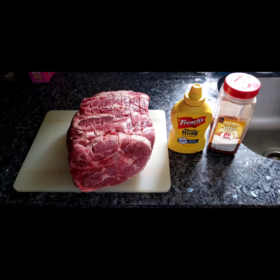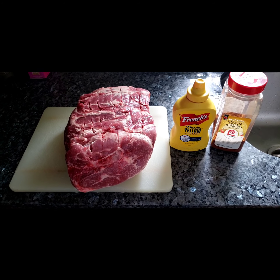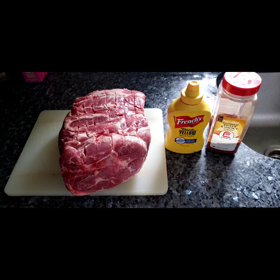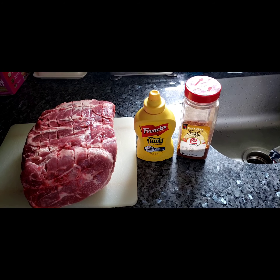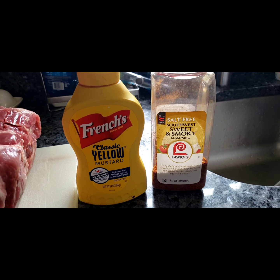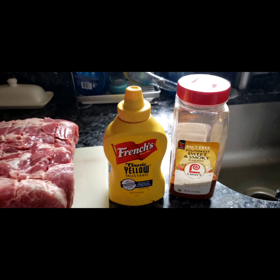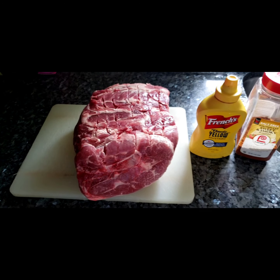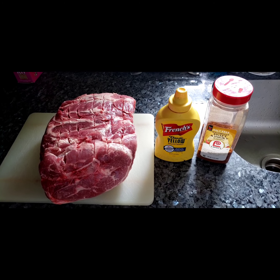Today I am making pulled pork. I'm going to start out with a 7.9 pound pork butt and I'm gonna cover it with yellow mustard as a binder for this sweet and smoky rub that I like. When that's all done I'm gonna bring it out to the smoker and put it on a wire rack and let it cook for about four hours before I wrap it in foil.